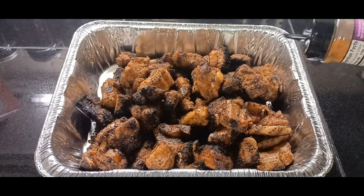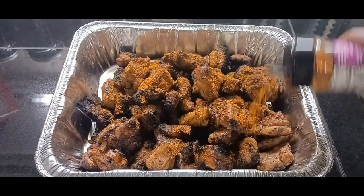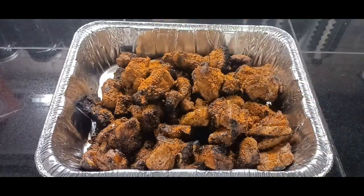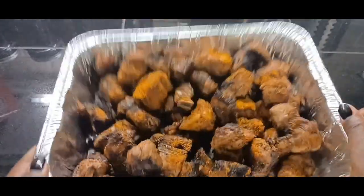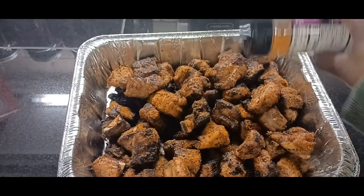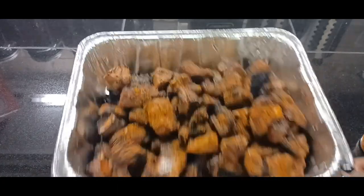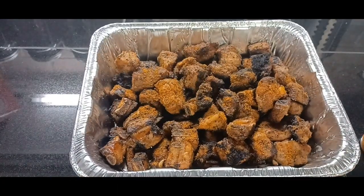We're going to sprinkle the beautiful rib tips with a bit more of this mesquite rub that we cooked them with, just give it a little shake — maybe just a tiny bit more. Okay guys, we are almost ready to eat.